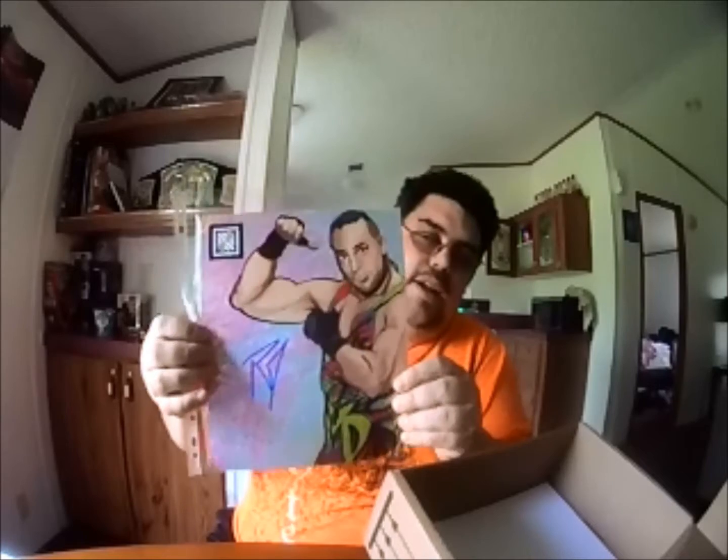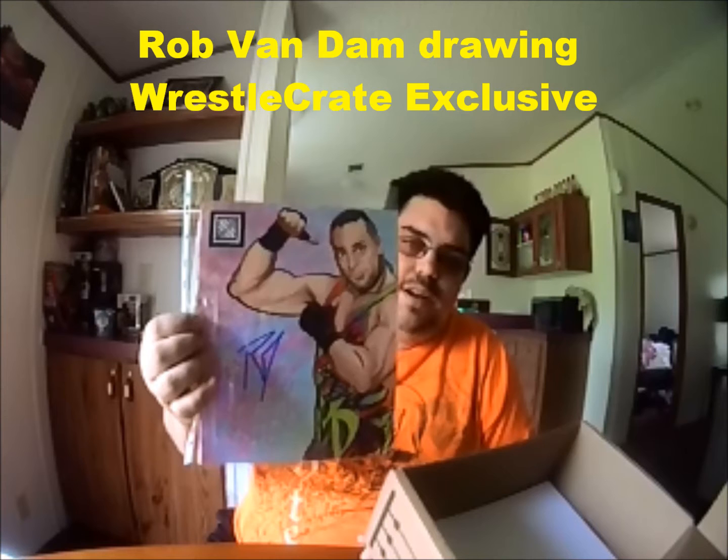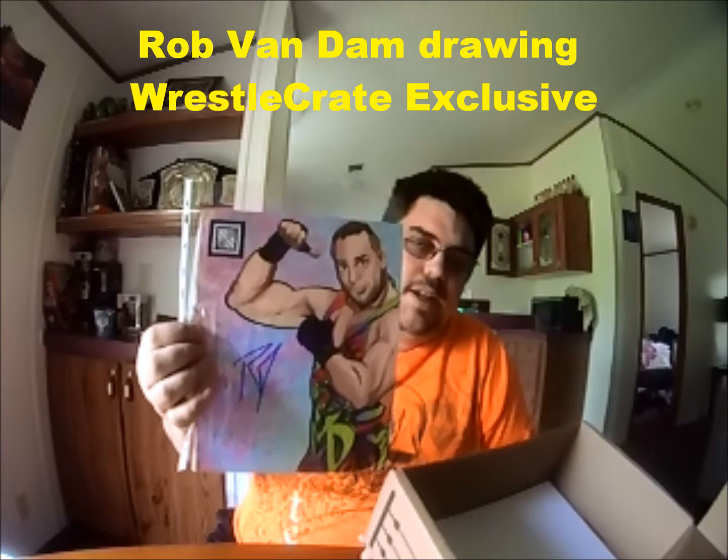Let's go ahead and check out the next thing, and this is pretty cool. Looks like a drawing of Rob Van Dam and it's signed by Rob Van Dam. Something else you get — autographed signatures, autographed 8x10s. There's a lot of cool things you get in this, and this is what I like about it. You might spend $30 on one of these boxes, and I guarantee you, when you open the box up and go through everything, you get what you pay for.